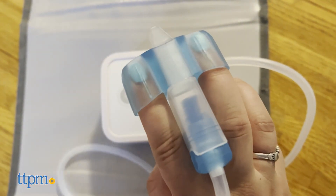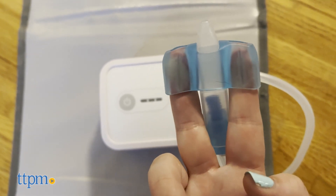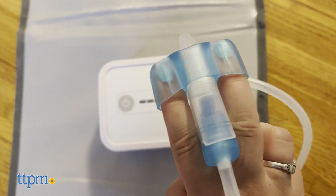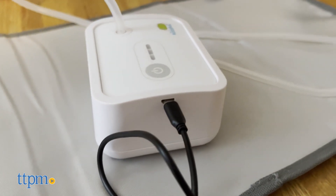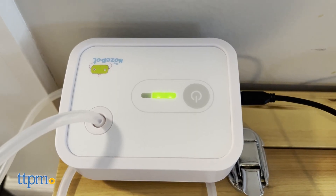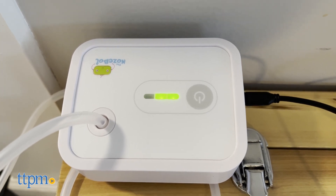It comes with a rechargeable unit, charger, BPA-free tubing, nose piece, and 12 extra disposable filters. It's portable and rechargeable using a micro-USB cord, which could also be charged in your car if need be. The lights on the machine will turn yellow when it needs to be recharged.